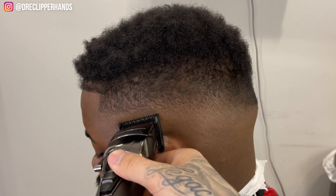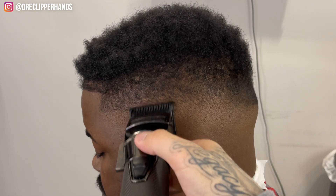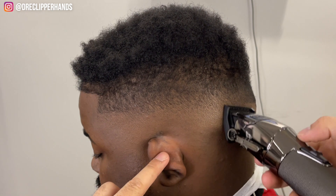As you can see, these Snap FX's do a really good job with fading. Their premium guards are definitely better than their normal plastic guards.